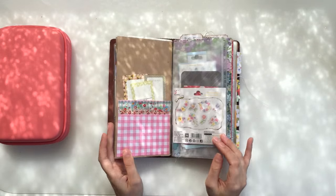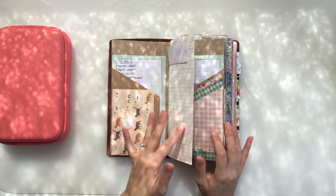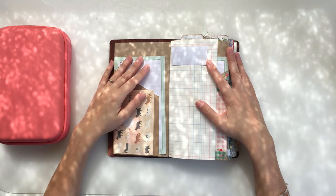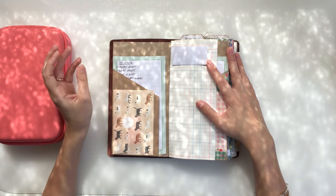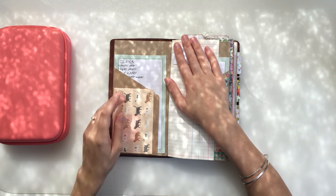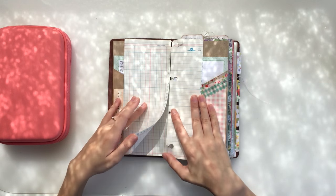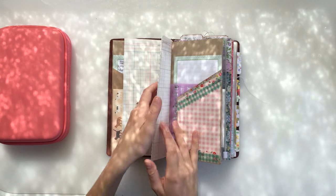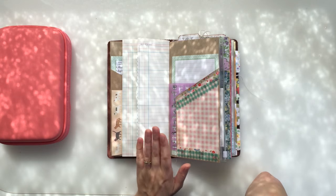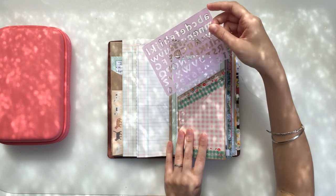Then I've got one of these little folders with more little lists and stuff. Some of them I've already filled out because we're getting married back home and there's still a lot of last little details we need to organise when we get there. There are more sticky notes in there and lists I've written to keep us organised. Inside is actually a copy of our guest list so we can keep track of it while we're away. I've also got my little alphabet stencil in here.